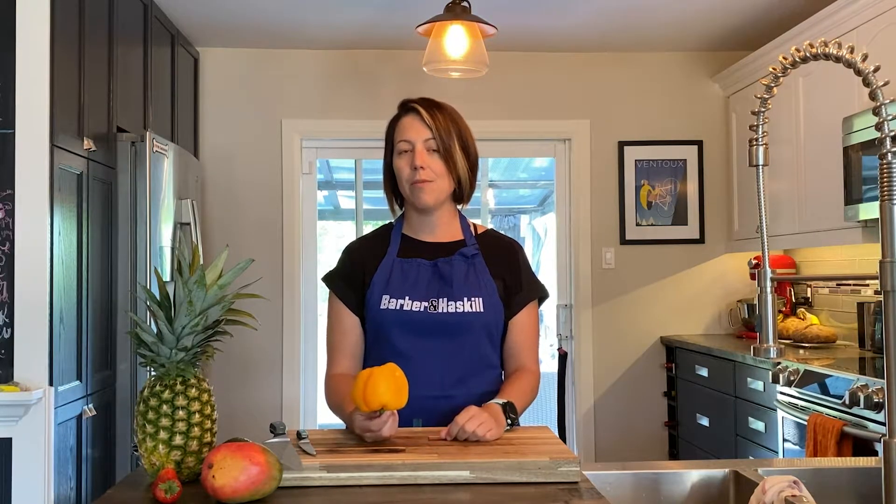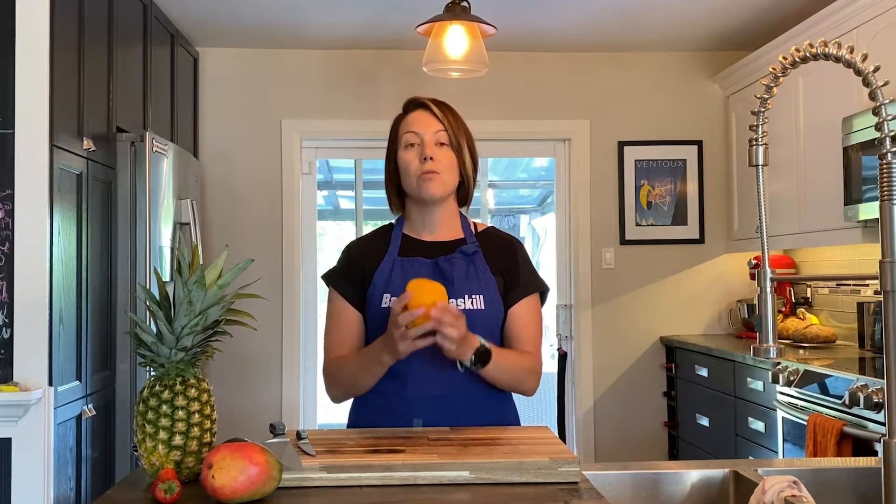I'm going to be completely honest — I actually learned this hack while doing some research for this video, and I'm going to add it to my kitchen game now because it's super easy and I have no seeds every time I cut it like this, which is amazing. I actually saw it on a Gordon Ramsay video.